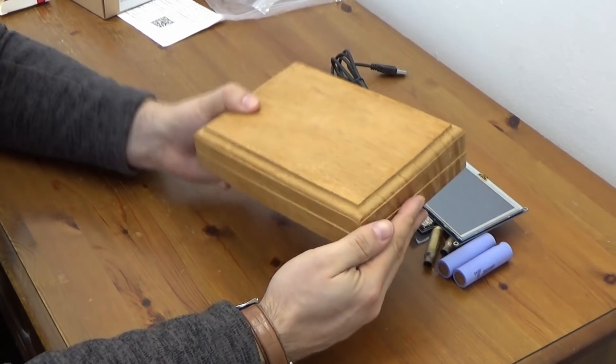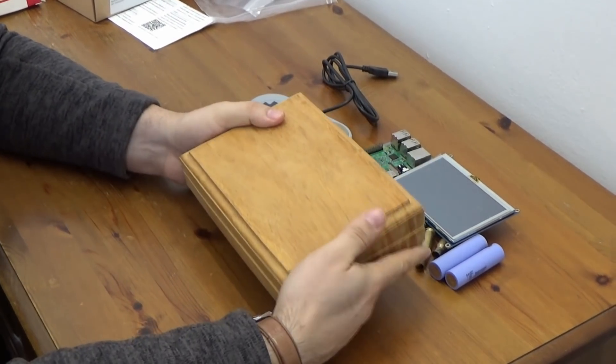Hello everyone. Let's not lose sight of what we're trying to achieve — we're trying to make a handheld games console.